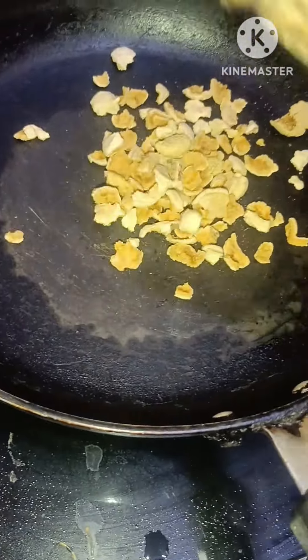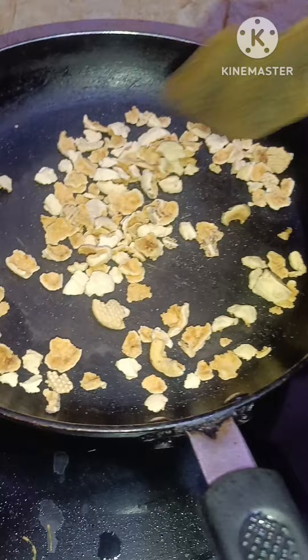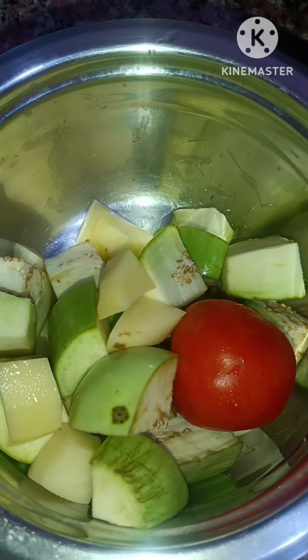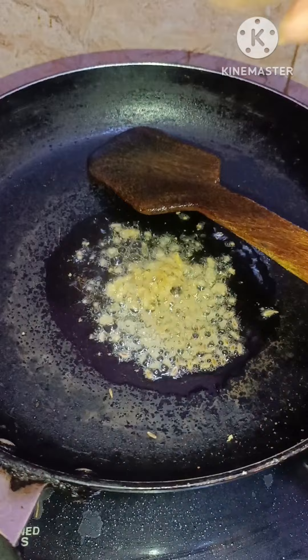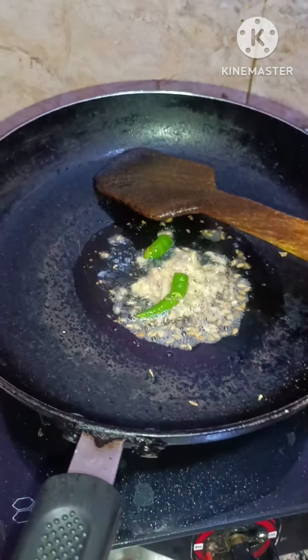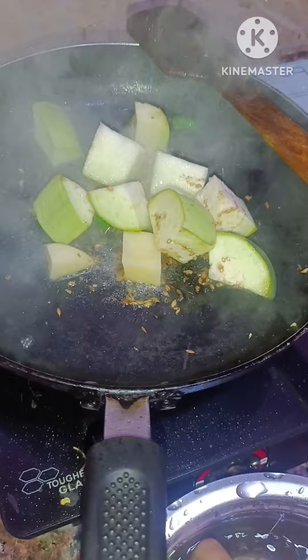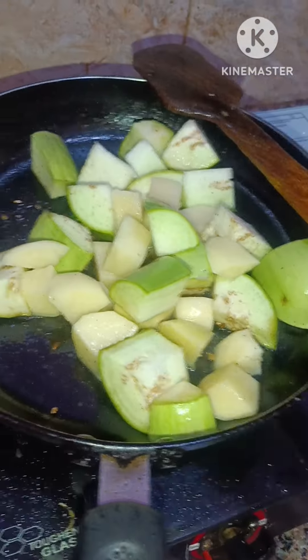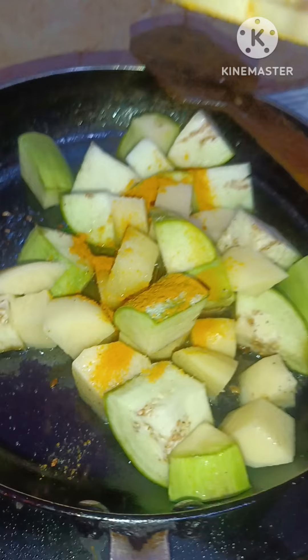Hello, how are you? Today I have made my sandwich recipe. I made it with basil, I cut slices and added oats. I put spices for chicken and potatoes.